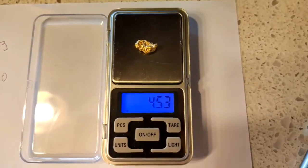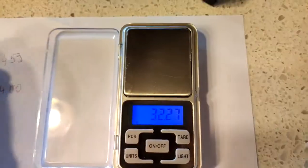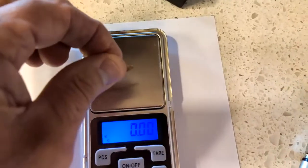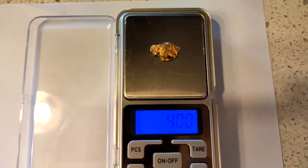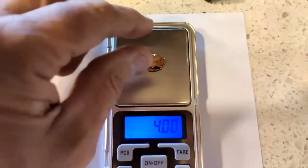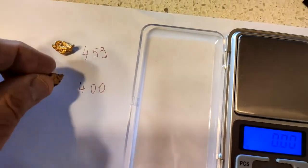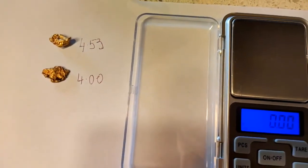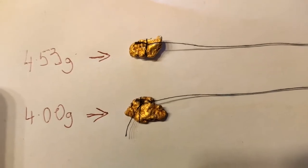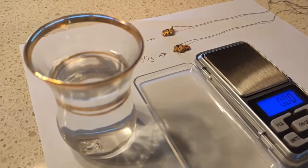Firstly, place your gold on the scale and mark down the weight of each piece of gold on a piece of paper. Then tie a bit of cotton to each piece of gold so that you can lower it into the water.